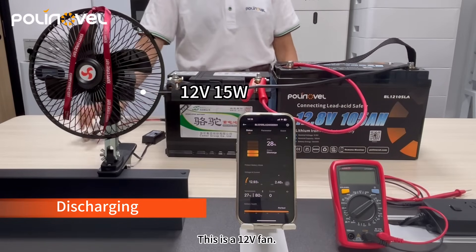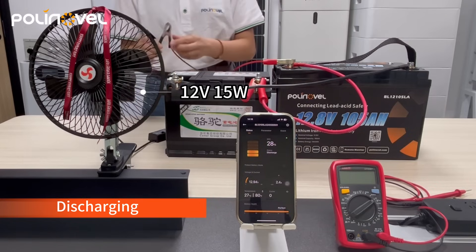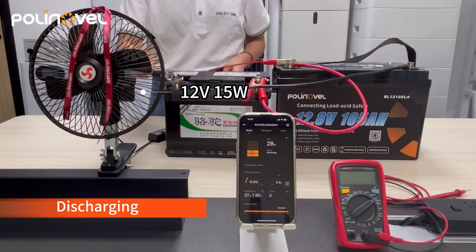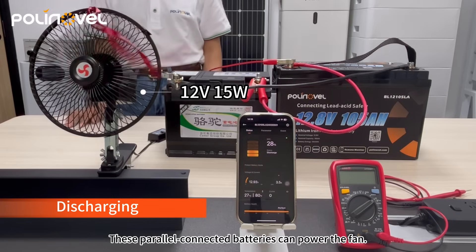This is a 12 volt fan. We use it to discharge the batteries. These parallel connected batteries can power the fan.